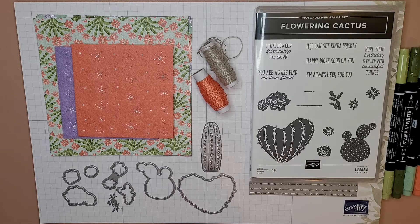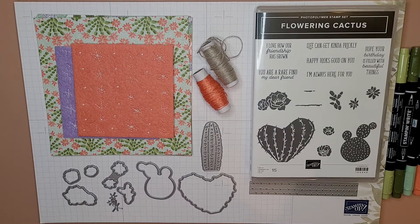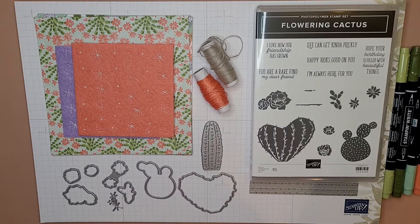Hey everybody, it's your best friend Kate! Today I'm going to show you this set from Stampin' Up! It's called Flowering Cactus and it's a whole kit you can buy all in one piece, which is pretty cool. I love stuff like that — it all goes together of course — and then we're gonna make a card.